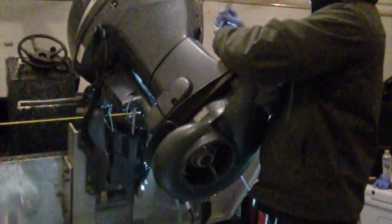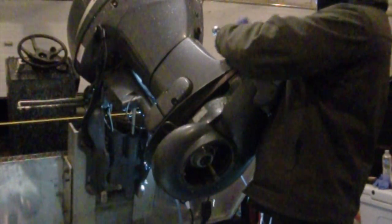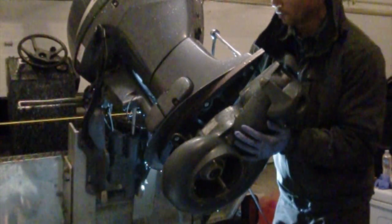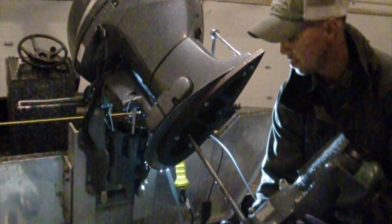To get the entire lower unit off, we're going to remove this rubber stop right here. Underneath is a bolt — that is 14mm. Once we pull that, the lower unit will slide right out. The lower unit is free; go ahead and just slide it on out real easy.